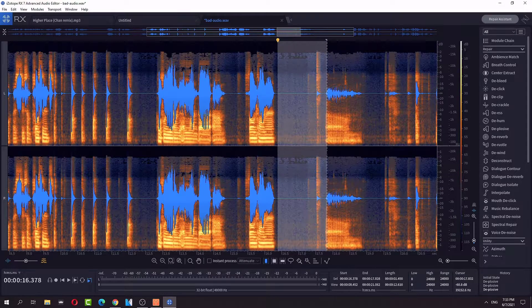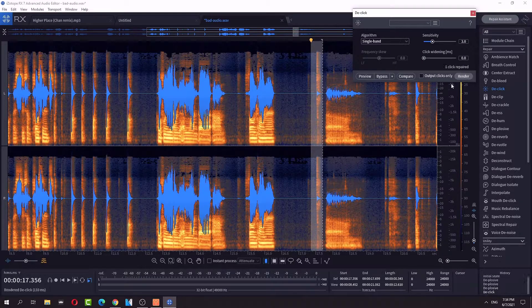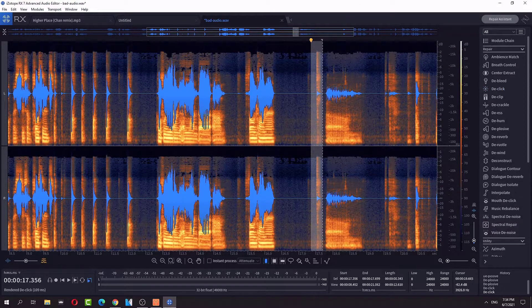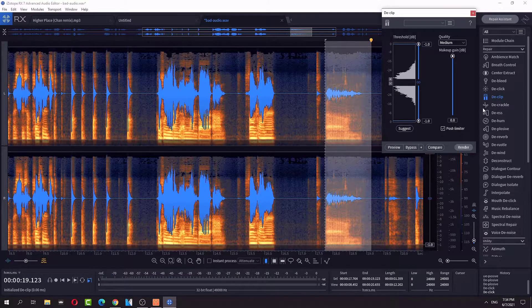A bit of tapping right here — I can just de-click. The click disappeared. I could de-verb too. They're clicking here — no, it's de-clip.